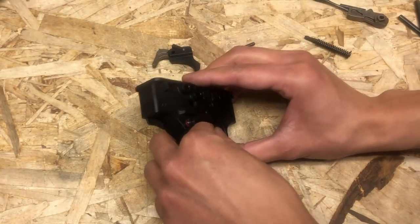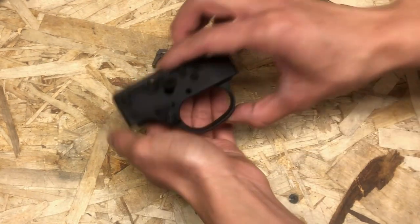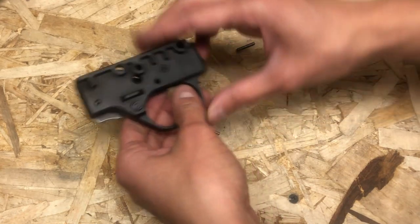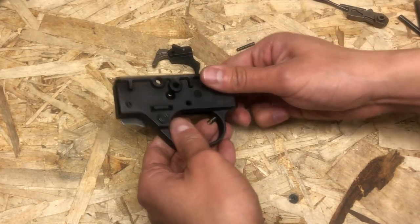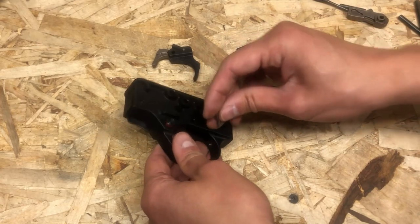Just put it back. Now be cautious that there is a spring in the back — right here, this spring. Typically it doesn't come flying out across the room; however, just be cautious that there is a spring right there.